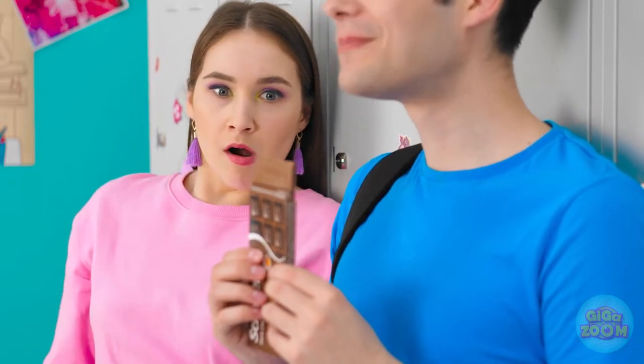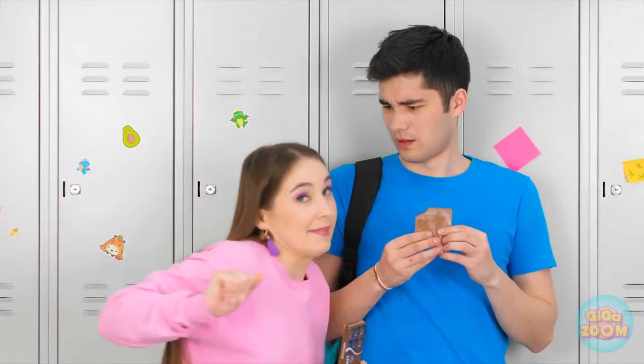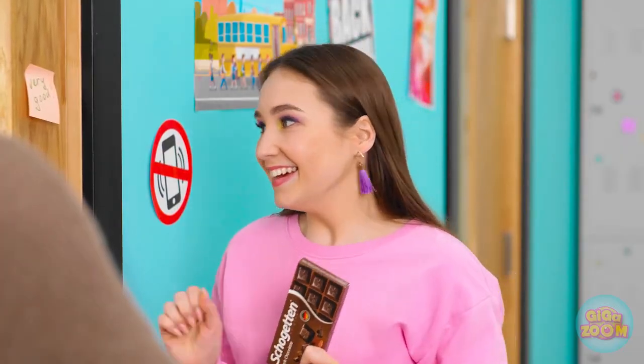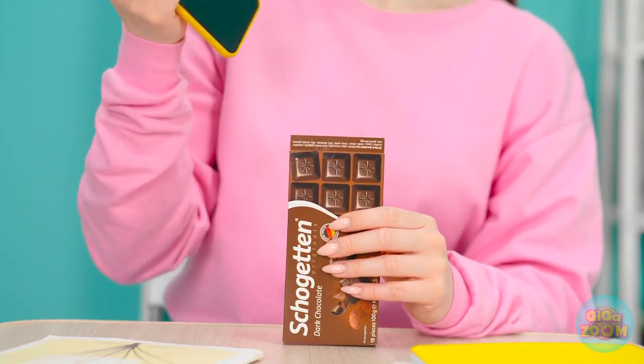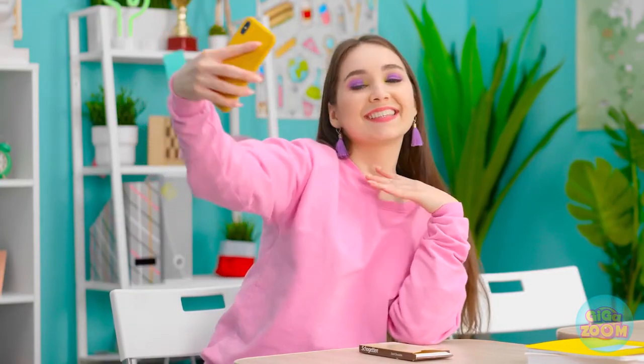Wait a minute — I'll be right back! Don't be mad! Just wanted a snack. Nice! Turns out my sweet tooth is more tech-friendly. Selfie time! Cute!